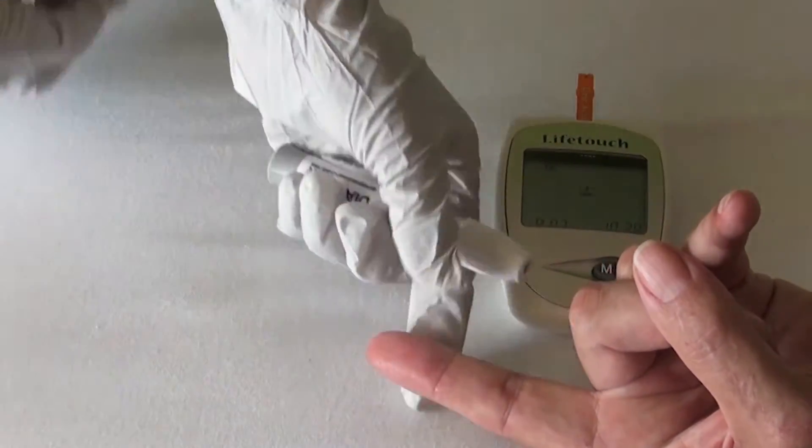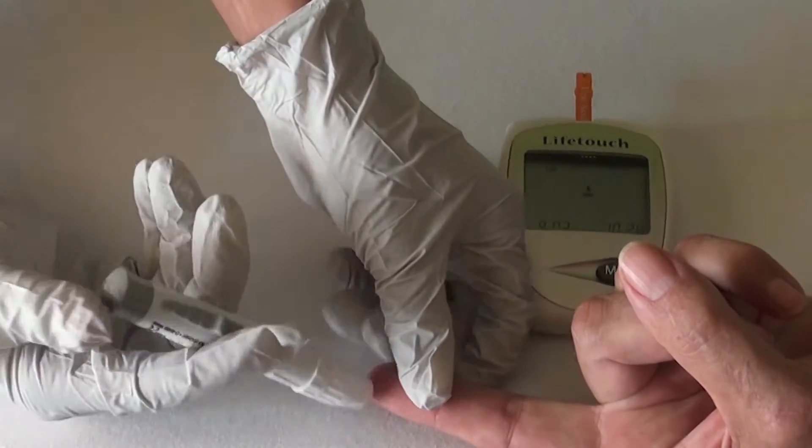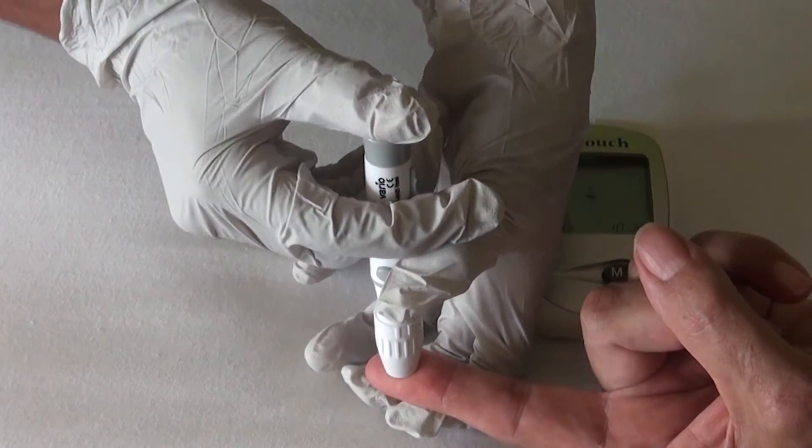Disinfect the sample area and wait a bit. Puncture the finger with the lancet and wait until a nice blood drop comes out. If the drop is very small, try again to get a larger one.